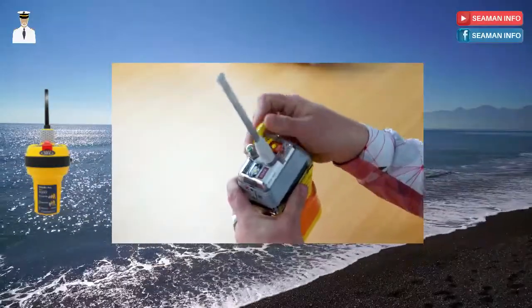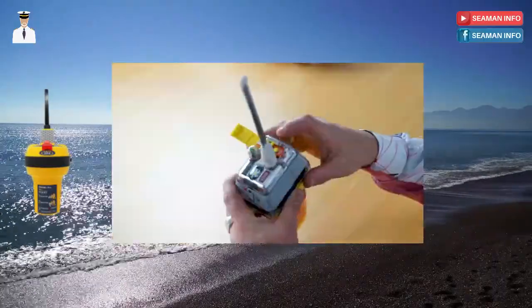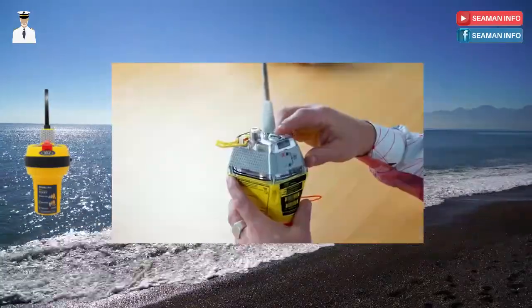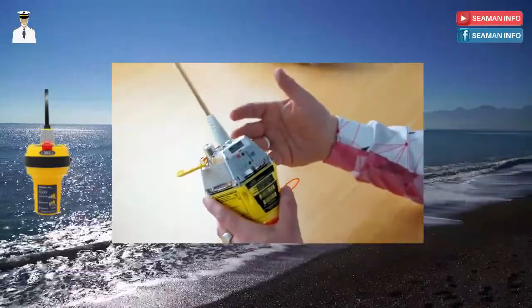To test your beacon, remove it from the mounting bracket ensuring that the antenna is vertical. Lift the latch on the top of the EPERB — you'll see the on/off switch, which you should not activate unless it is a true emergency, and you'll also see the test button. When you press and hold the test button for two seconds, the green LED on the side of the beacon will flash once, accompanied by a high beep, and the strobe light on top of the beacon will also flash, indicating that the test procedure has started.